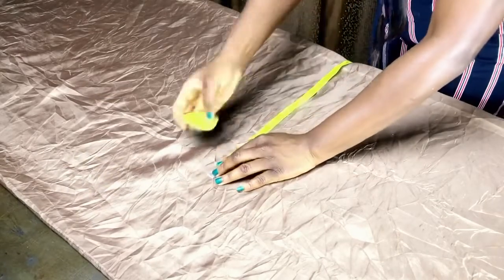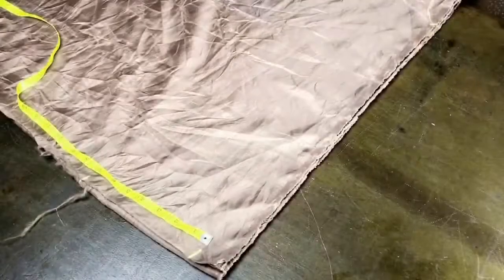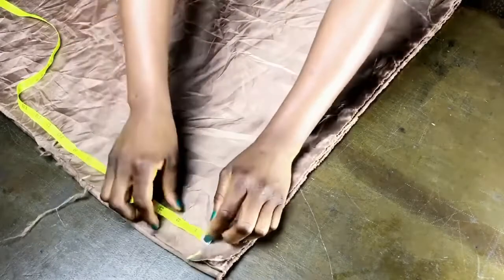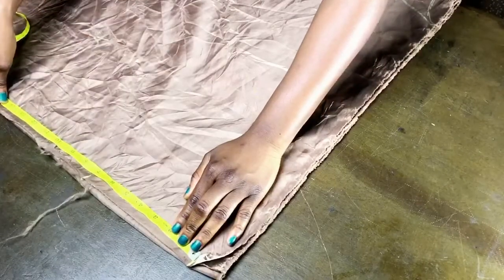That extra measurement is for the cowl — for the fullness. If you want more fullness you can add more, but for this garment I'm going to add five inches. Now go up to the shoulder slope and mark the arm opening — this will determine how wide you want the armhole to be.